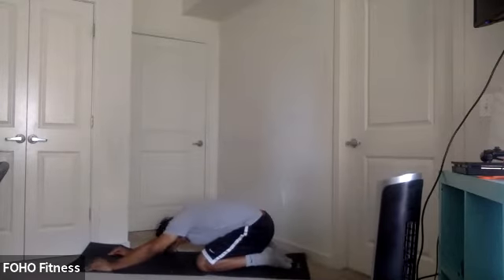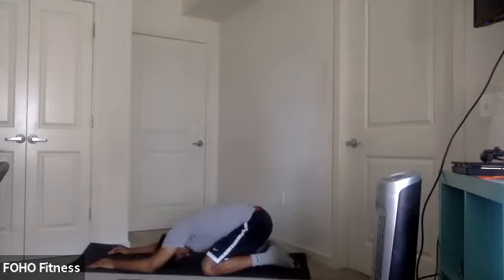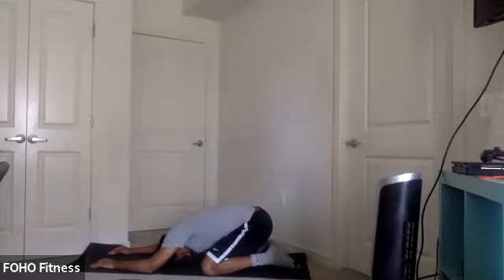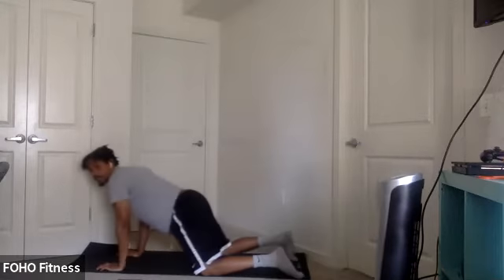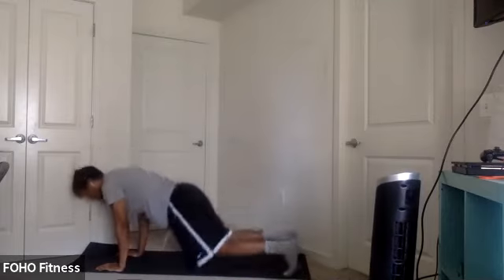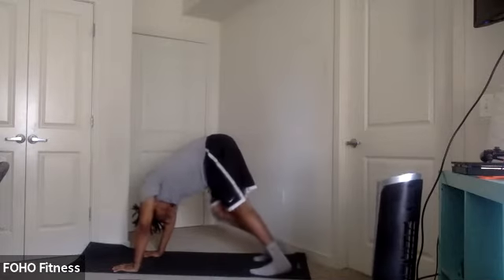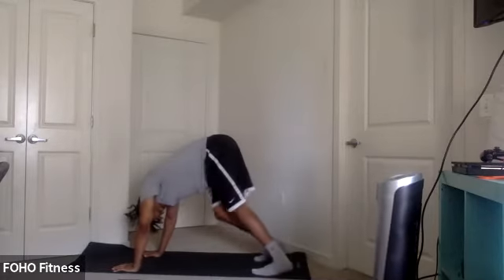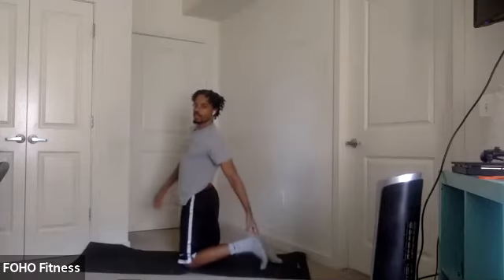Let me bend into child's pose. Check out those shoulders. Drop that forehead to the ground. Let's do a stretch. We're going to bring it forward to up dog, dropping our hips down, moving up our chest. Toes go right and take me down dog. Hamstrings.